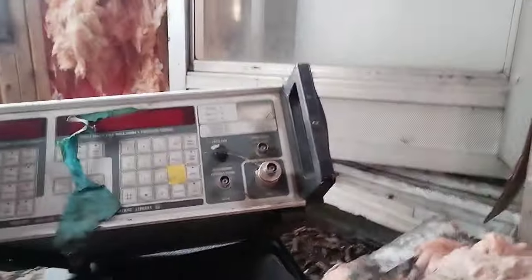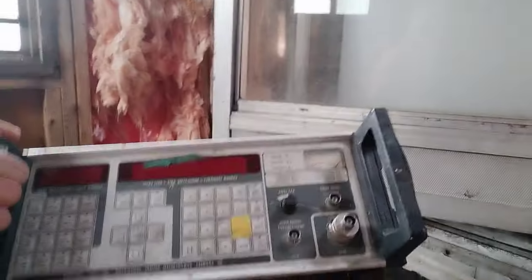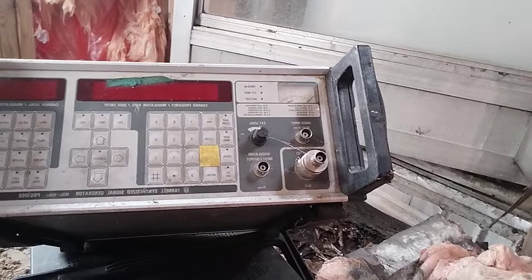These are heavy, but we can do it. I can restore it — it's in fair condition. It's a synthesized signal generator, up to one gigahertz. Wow, look at that one! There's that one, and then we have a calibration switch here.